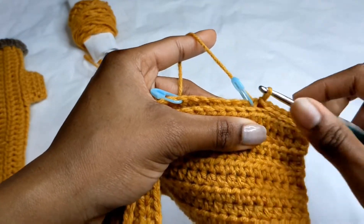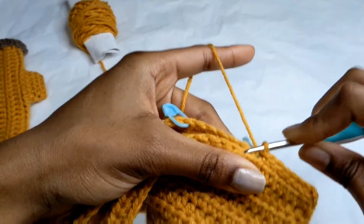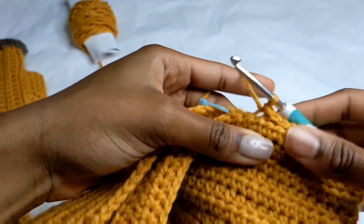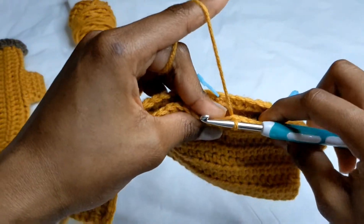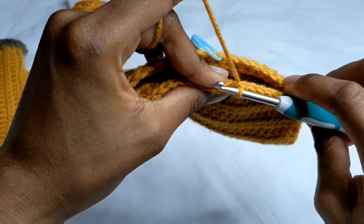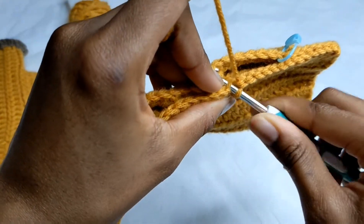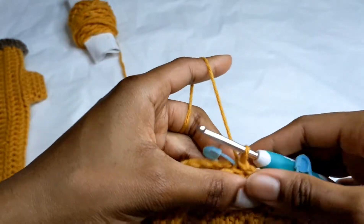Now we're going to do six slip stitches on one side only — the side closest to you — for the thumb opening. Do one, two, three, four, five, and six. This space is for your thumb. On the other side, count six stitches over as well, then on the seventh stitch resume the regular slip stitches through back loop and front loop. Now you have a hole open for your thumb — you can make it bigger if needed.